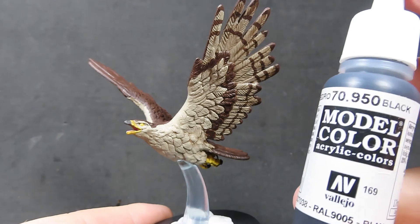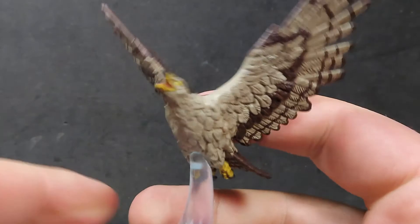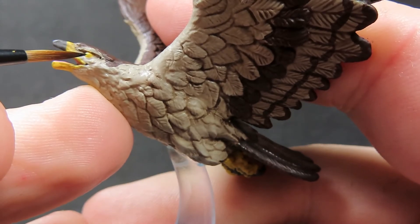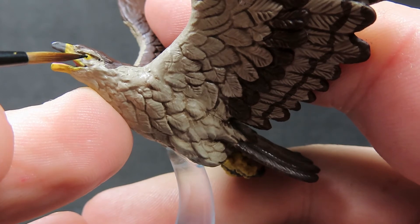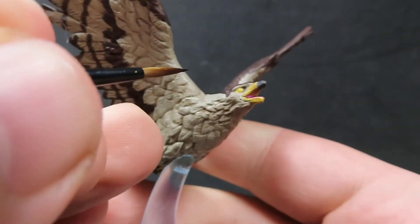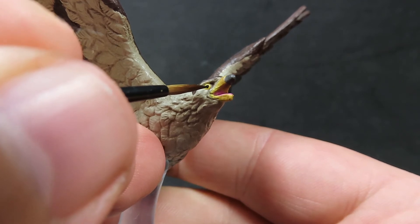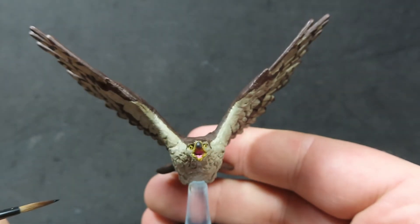Now with all that Agrax Earthshade dried and complete, I'm just coming in with a little bit of black and picking out the eyes of the eagle, trying very carefully to make it look like he's not looking in funny directions. Once you've done this, your miniature will be complete. It does have a couple of little rocks sculpted into the bottom of the base, so you just want to put some nice stone coloring on there. I'm going to go with a whole scene on the base so the eagle is flying nicely over some picturesque scenery, but it's totally up to you what you want to do.